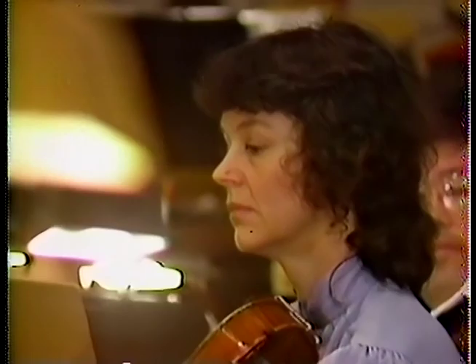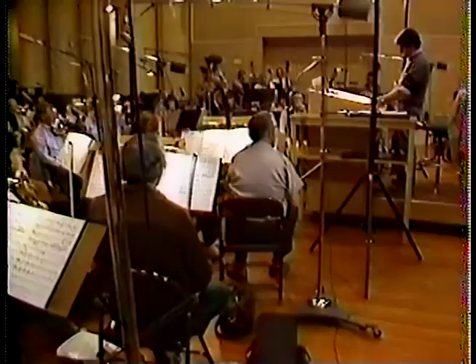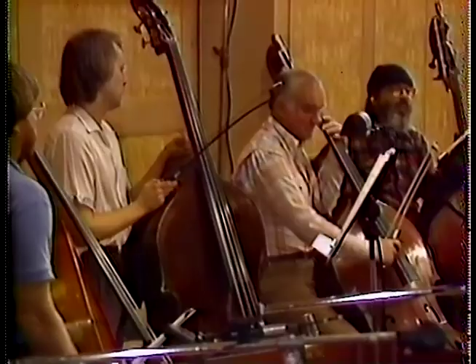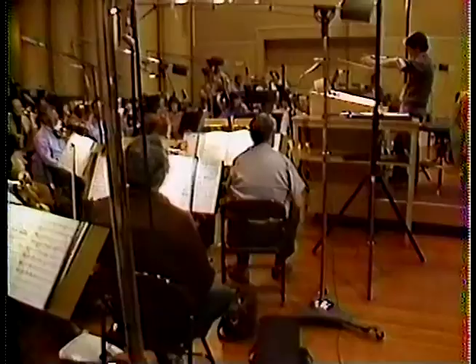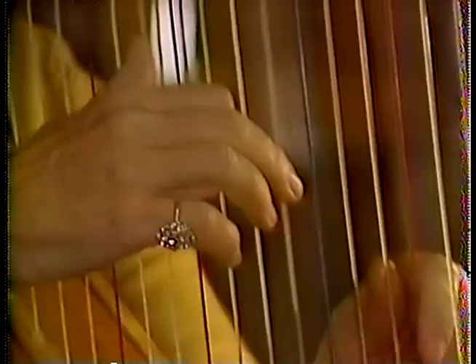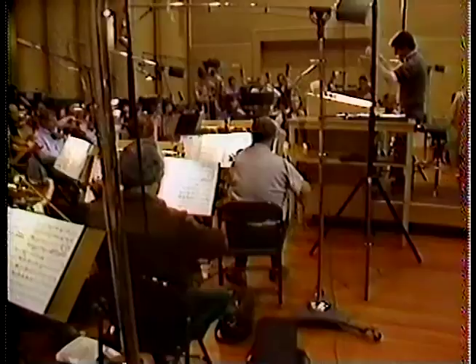Please make sure that the D sharp on the downbeat of measure 157 is a D sharp and not a C something. 154 again, everybody. And... very nice.